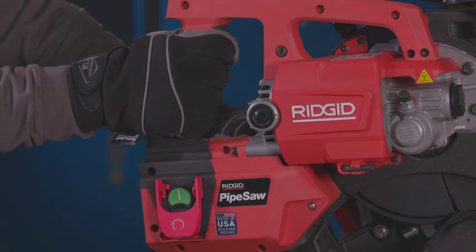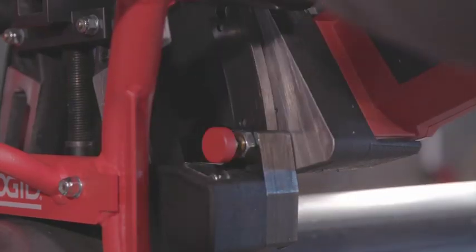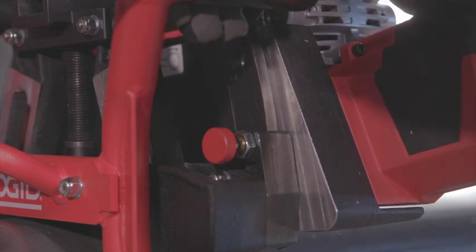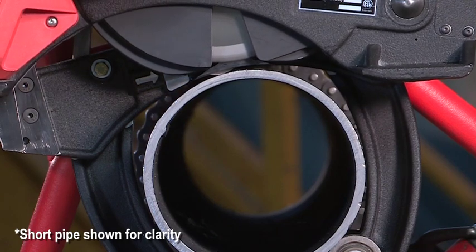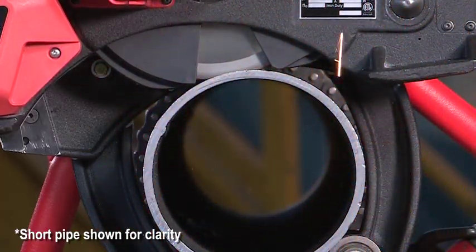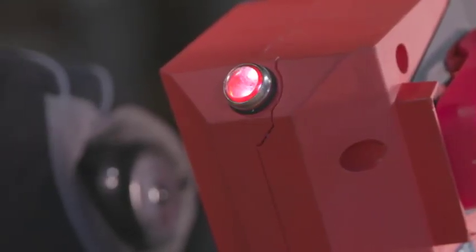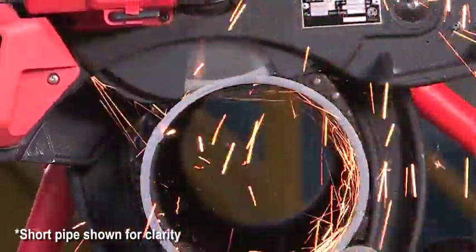Firmly grip the saw handle with your right hand. With your left hand, hold the spring-biased plunge lock pin on the clamp until it disengages from the ready position hold in the saw. Pivot the saw towards the pipe. The guard start bracket will start to open the saw blade guards and the rotating blade will contact the pipe. Apply firm pressure to plunge the blade through the pipe wall. If the LED indicator lights begin to flash, plunge the saw slower. Rotating the saw too fast could cause saw overload, breaker tripping and saw blade damage.